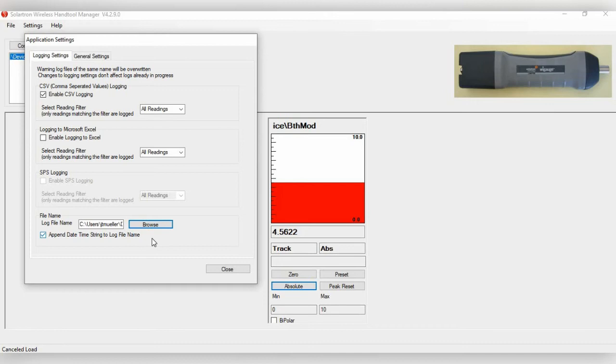You can also append a date and time string to the filename for quick reference. Click Enable CSV Logging. You have two options: All Readings or Tagged Readings. With All Readings and streaming enabled at 30 readings per second, it will dump 30 readings per second onto the spreadsheet. The more common approach is to use Tagged Readings. Once configured, click Close.